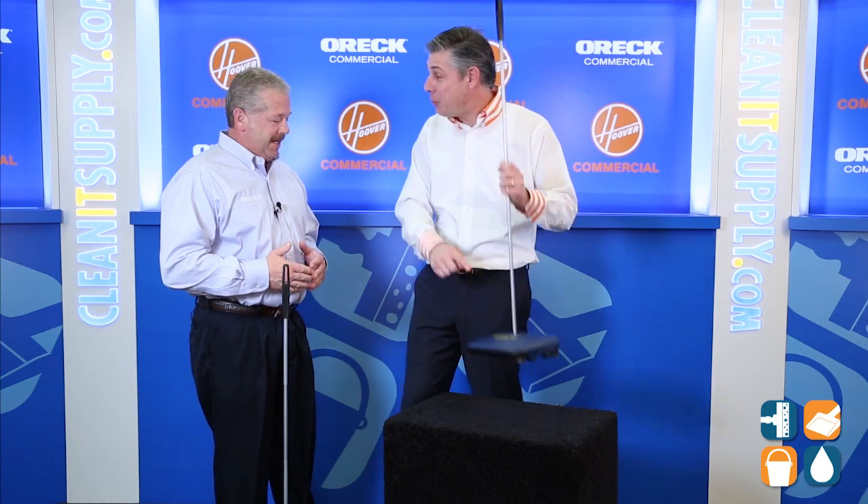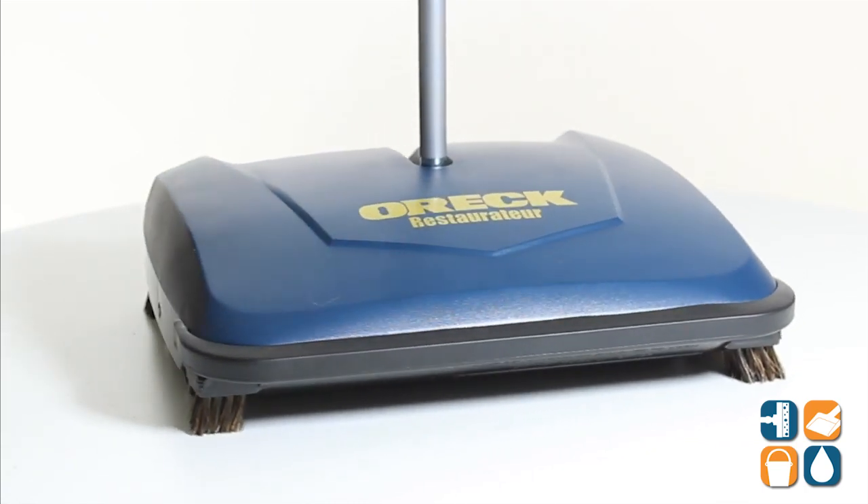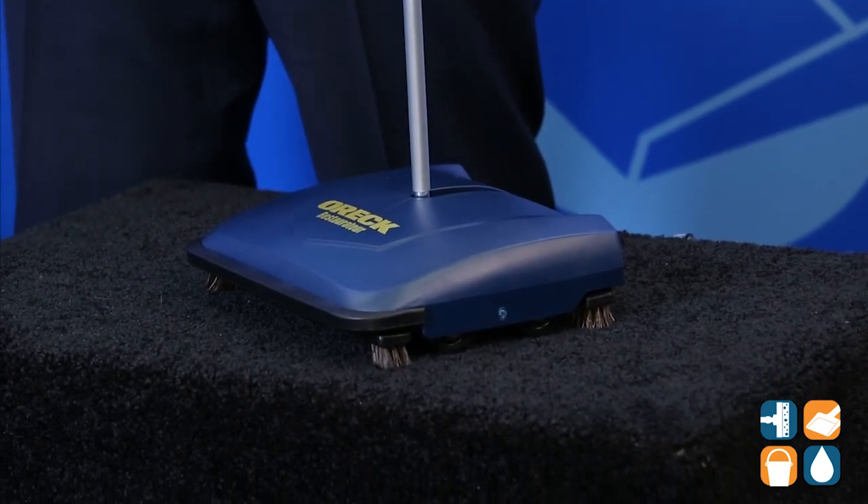Hey Dan, thanks for having us. Break it down for us. Now, before you do — these things, I see them everywhere. They are everywhere. The Oric Restaurator, this type of cleaning device has been on the marketplace since 1898, when they were made out of little wooden boxes. So the theory remains the same, however, we've done some things to help its performance, and the reason we've done that is because some flooring types have changed.